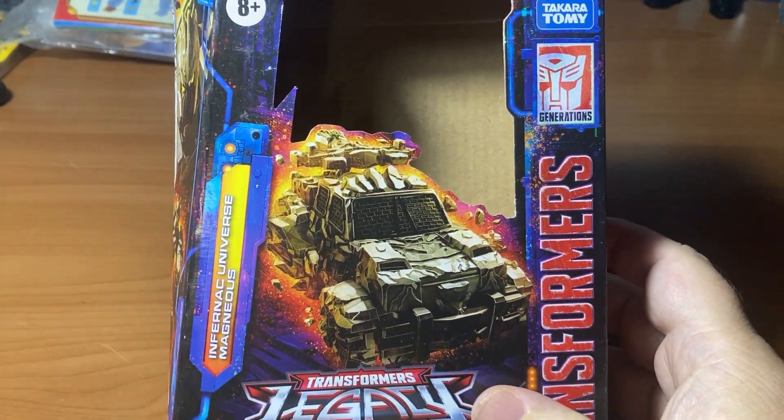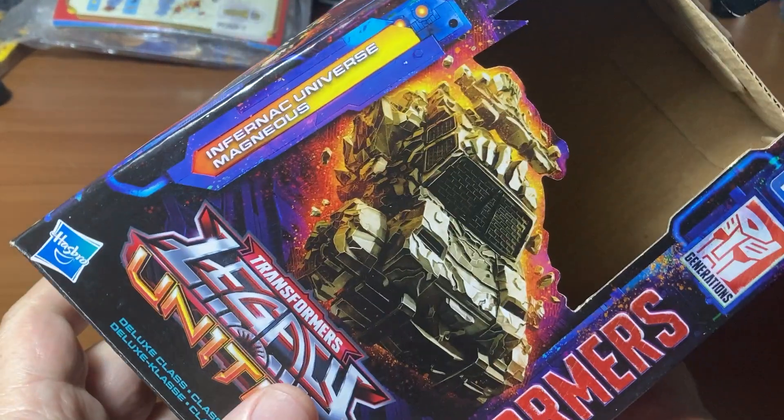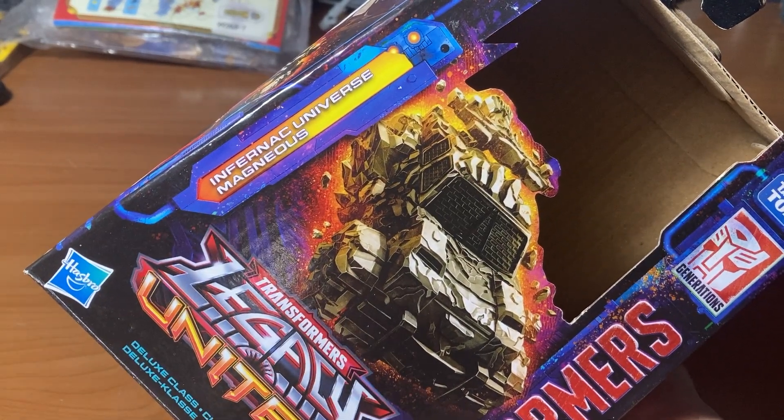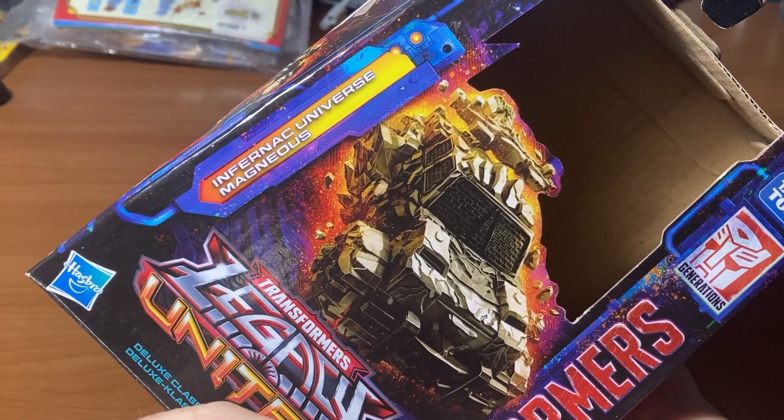Today we're looking at a figure fresh out of the package for Transformers Legacy United, and it is the Infernak Universe Magnus.